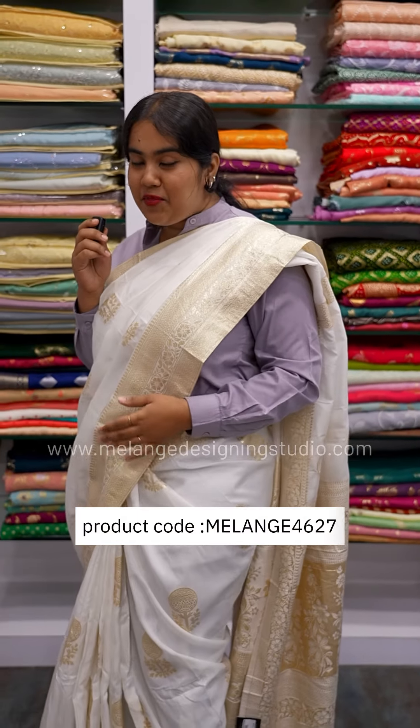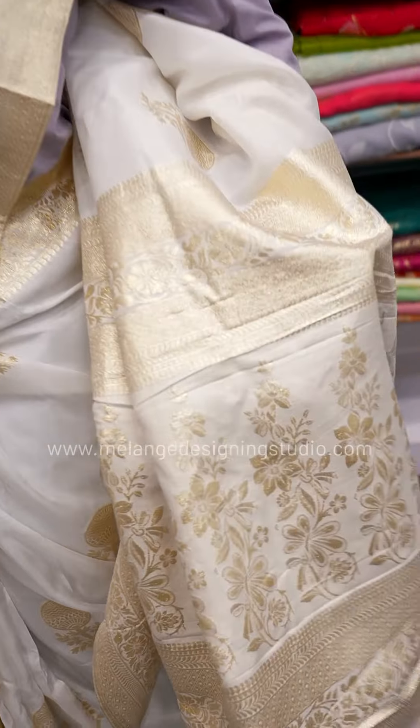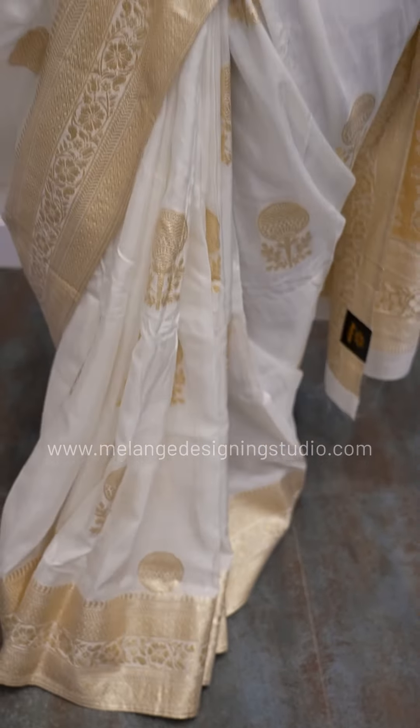Let's go to the second pattern. The second pattern is the same butta pattern design. We are going to work with bright gold. It is a little floral design. And this is it for the second pattern.